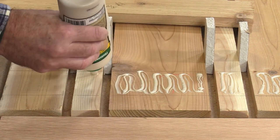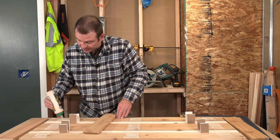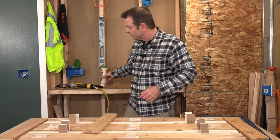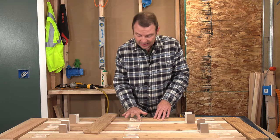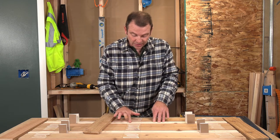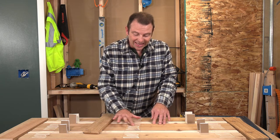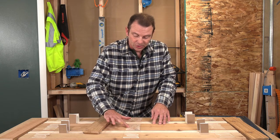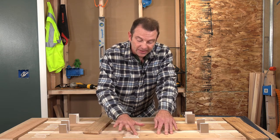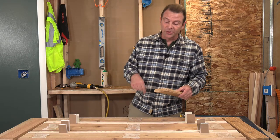My brads will be an 18-gauge brad. If you use a pneumatic nailer like I'm doing, or any fasteners, make sure that you pick a length that will not come out the back of both layers. So you have three-quarters and three-quarters — that's an inch and a half. I'm using an inch-and-a-quarter brad, so that will stop short of coming out of the end of any of these boards.